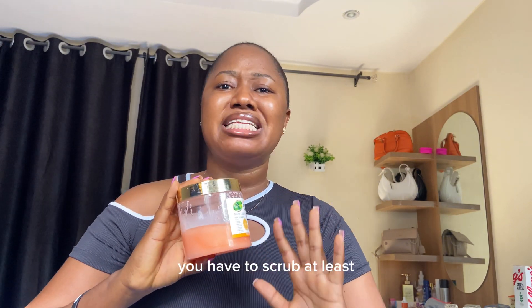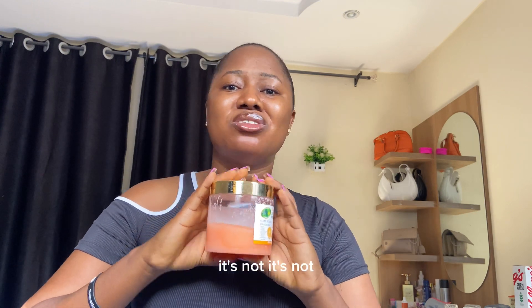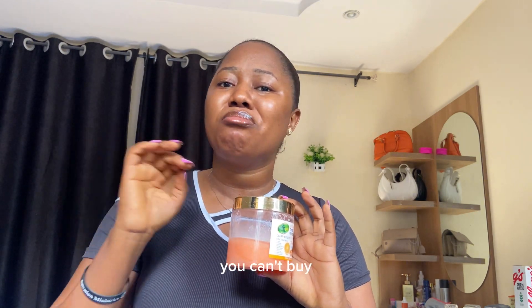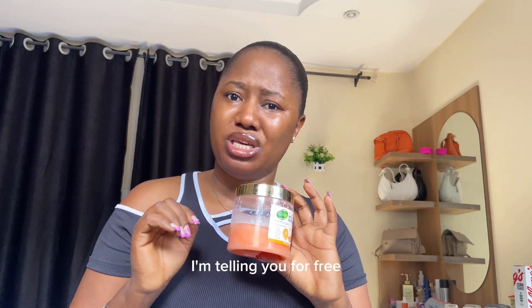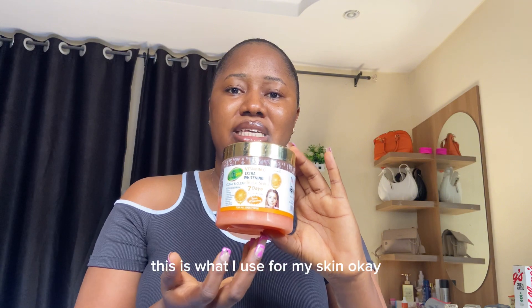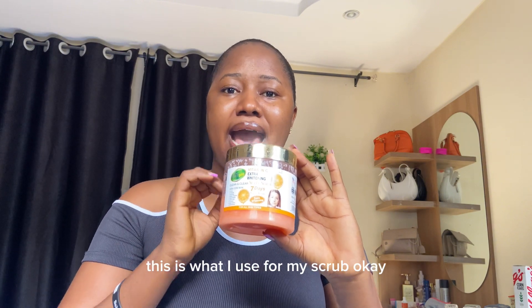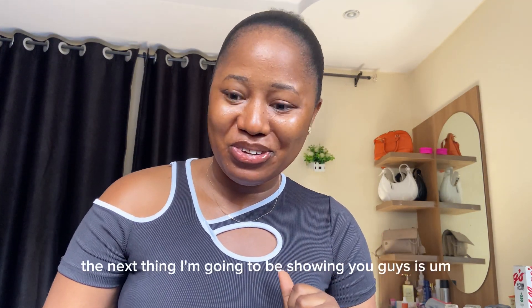Yes, you got it right — this is going to be a scrub. You have to scrub at least three times a week to have flawless, clean skin. You can't bypass it, guys, because you have to nourish your skin. I'm telling you for free — this is what I use for my scrub.